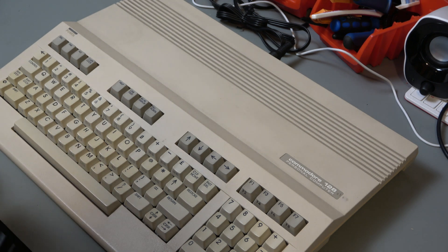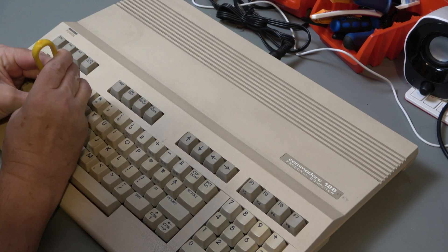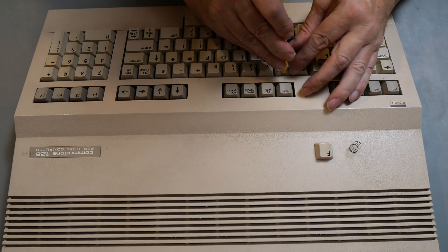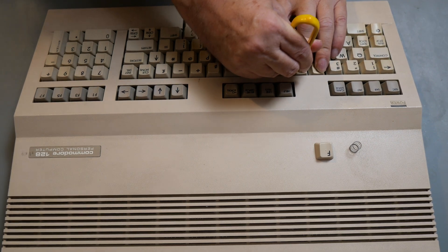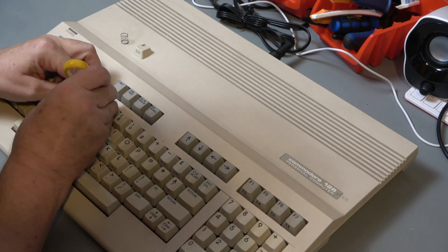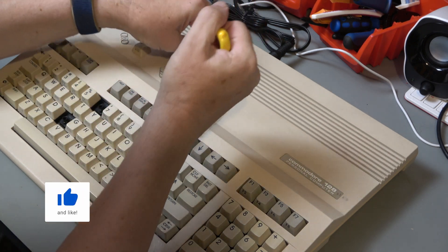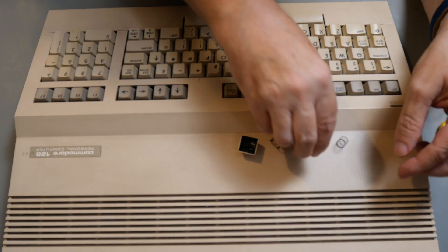First thing I'm going to do is take those out using the chip puller rather than the key puller, which is proving a problem because the key puller has broken yet again. They really are cheap and nasty things. It doesn't look like there's anything obviously wrong with the keycap and the springs are intact.